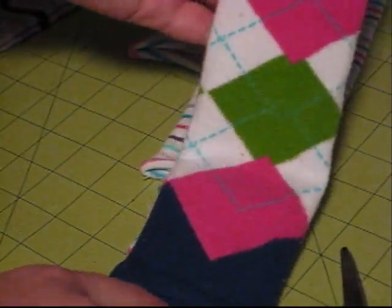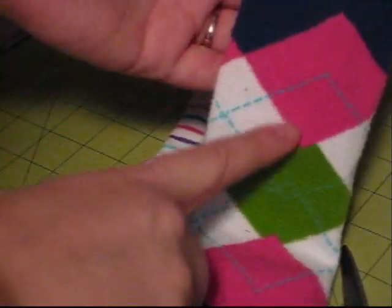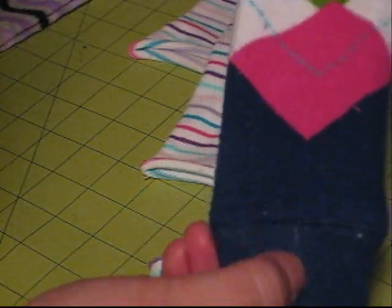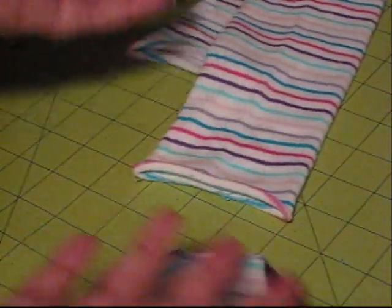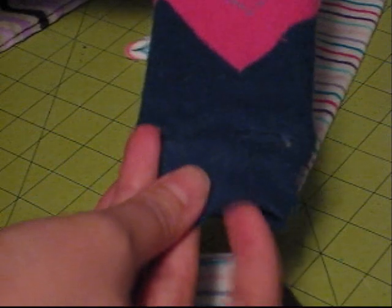One thing I did — because the argyle pattern is a little different — I knew that when I had this on her leg, I would have the argyle straight down her thigh. So I wanted the seam on the cuff to be centered on the back, so it's not on the inside of her ankles but on the back of her ankle. It doesn't matter as much on this one because the pattern is arbitrary, but if you do have an argyle, that's something you might want to consider — the seam placement on your bottom cuff.